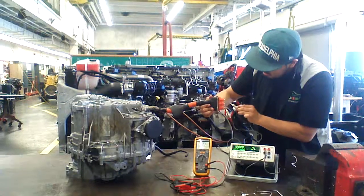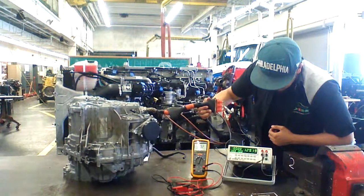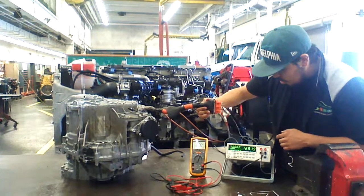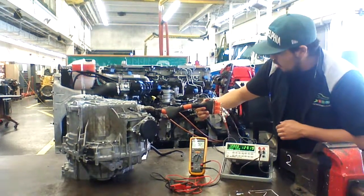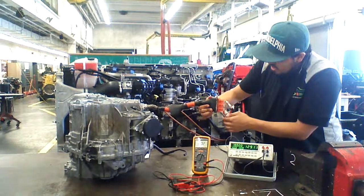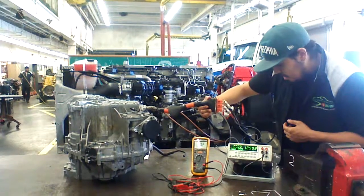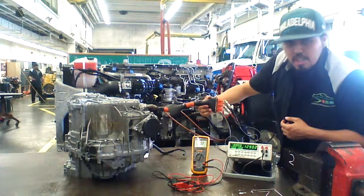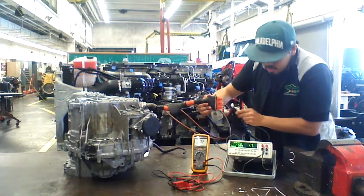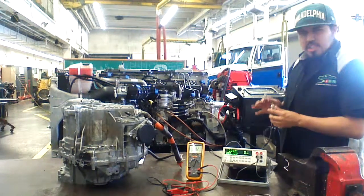Let's check W and C — mostly the same, 129.19 milliohms. And now we're going to check the last two, U and W. Almost the same reading. It's actually a pretty good reading. It has to be under 135 milliohms, so we're set.